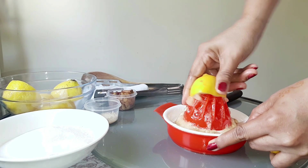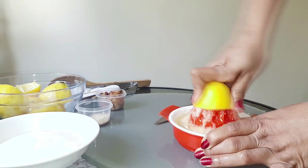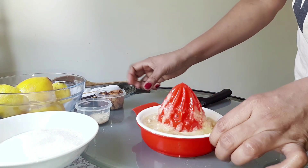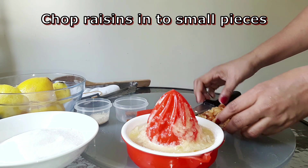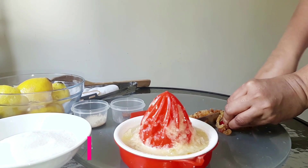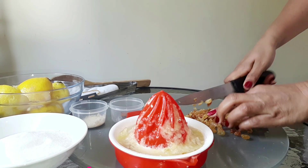This is all-purpose yeast, so you can use wine yeast. We will pour the garlic to the lemon and cook a little bit more.